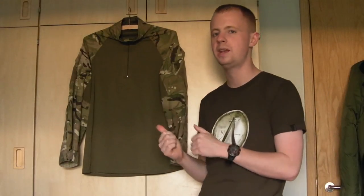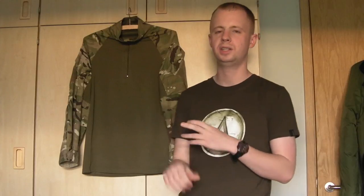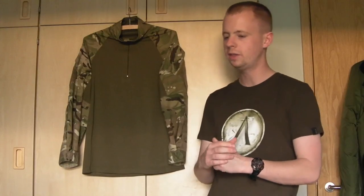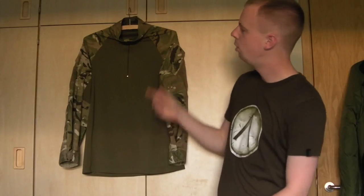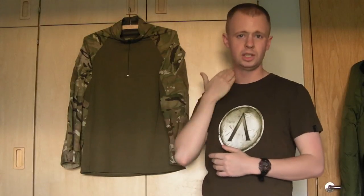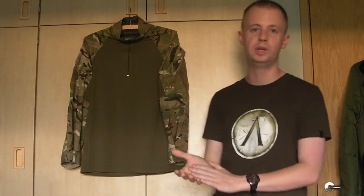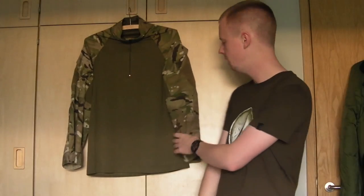There are tons of them on eBay in desert DPM and MTP in both PCS and CS95 cuts, all different sizes. They're very comfortable. They're standard issue — not the very best quality, but they are good and they'll last you pretty well. You've got arm pockets, a Velcro zip here, and a nice high collar — good for protection from your sling chafing, the sun, insects, foliage, BB hits if you're airsofting, or paintballing. You can roll the sleeves up or down whenever you want, fit elbow pads into some of them, and they can be had very cheaply on eBay depending on condition and type.